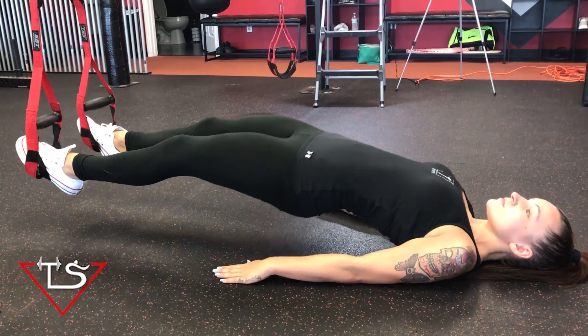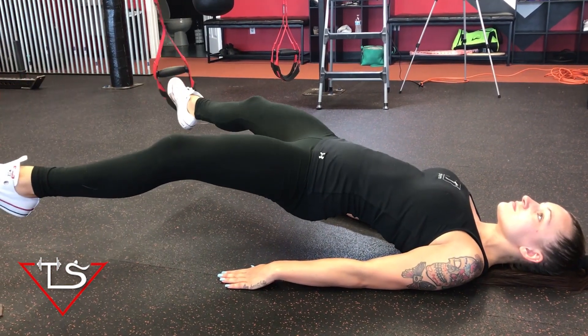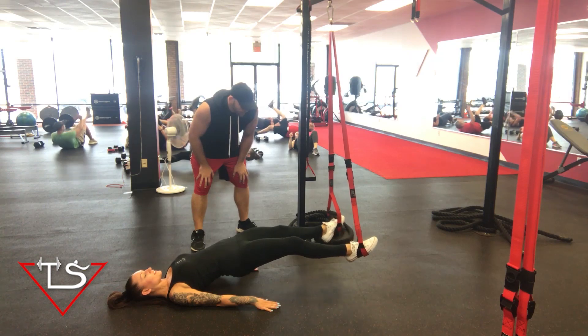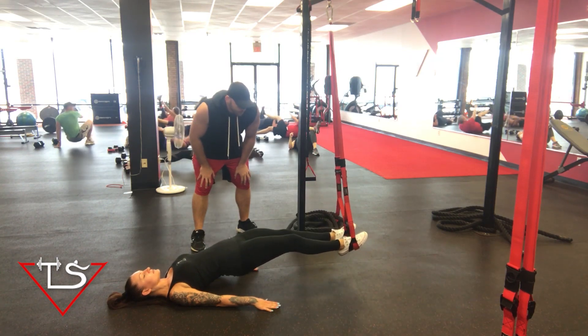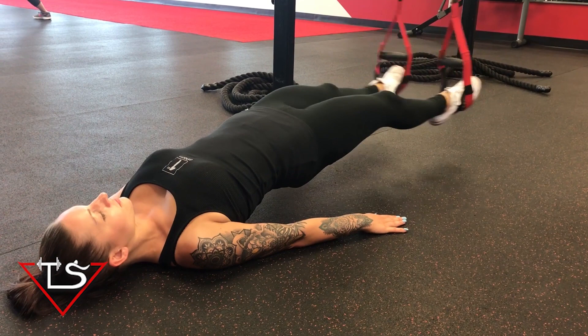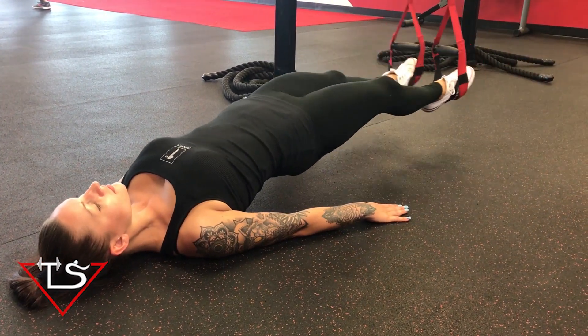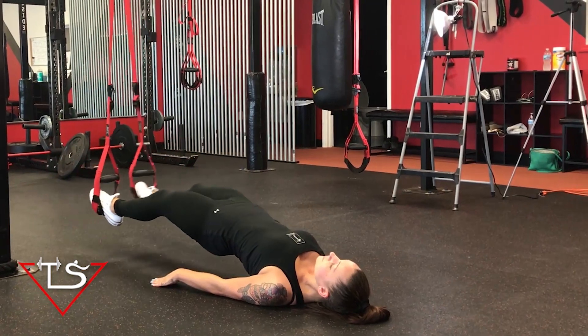We're going to begin on our backs with the feet inside of the stirrups. From there you have to elevate your hips and keep your core really tight. You've also got to keep your back nice and sturdy on this one so that your glutes and your hamstrings are engaged the entire exercise. You want to do about 15 reps and split it up between three to four different sets.